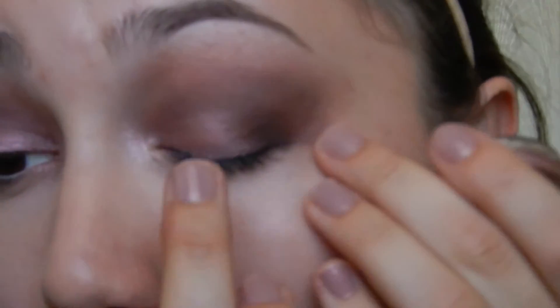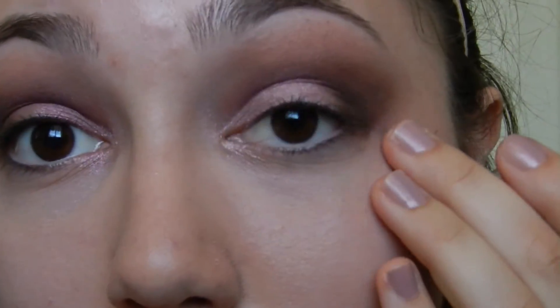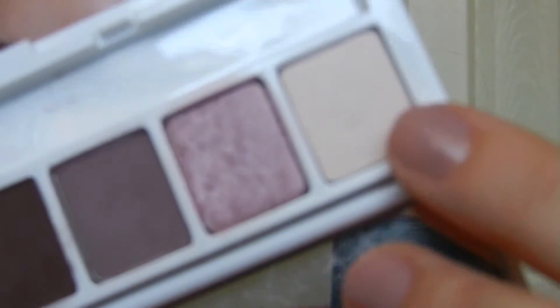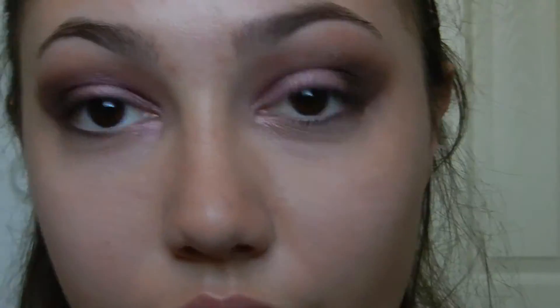Then what I like to do just to top up this look is to go with the Maybelline Color Tattoo 24 Hour Metal in the color Inked in Pink. Just take a little bit on my finger and tap it right in the center of my eyelid. That really is just going to bring brightness to your eyelid because it's a metallic color. Then you're just going to take the lightest shade in the palette with a flat natural-haired brush, pat upward — this gives you that gradient of dark in the crease to lighter towards your eyebrow and helps eliminate harsh lines.